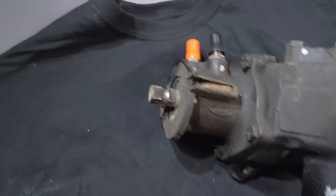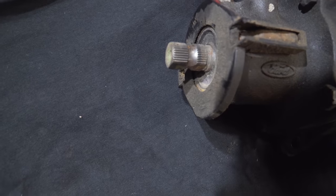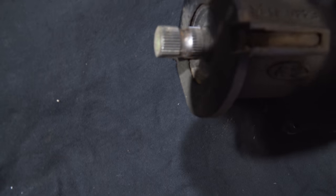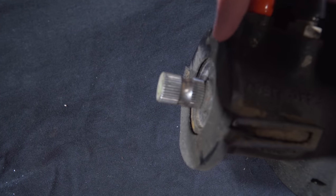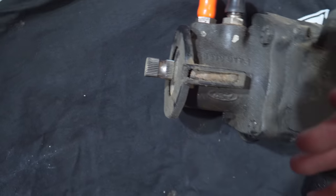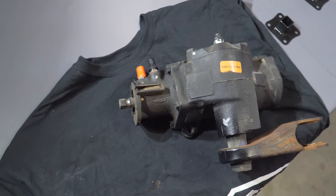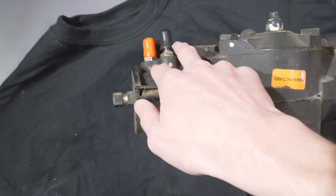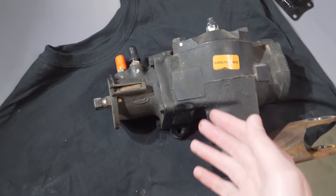Another thing to mention: where the column connects to the steering box on these splines, you're going to want to mark these two as well to match up your column back to the steering box once you get this back. We have a white line and an indent that we made that lines up with the column, so we know exactly where to put this to get the steering back to how it was. I've also gone ahead and put some caps on here so no fluids are coming out while we're driving around and bringing this to Howe.